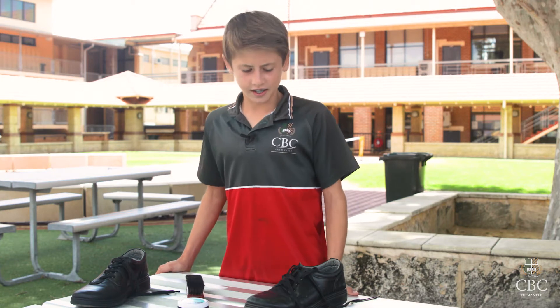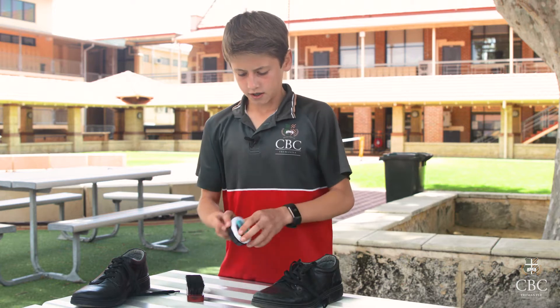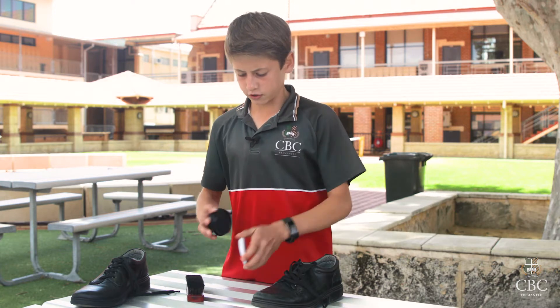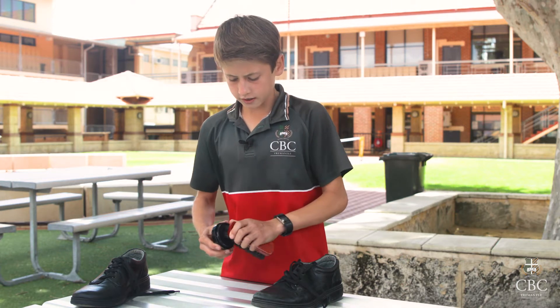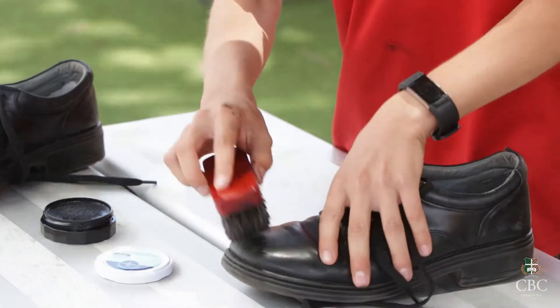Hello, I'm Elliot Tither and today I'll show you how to polish these shoes for the new year at CBC. First thing we do is get out our shoe polish, dab a brush into it, and start wiping away at the shoes.